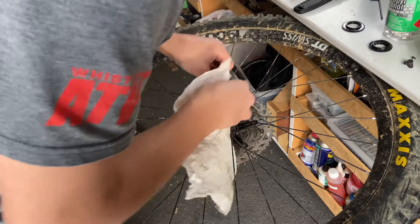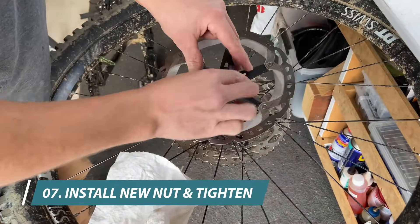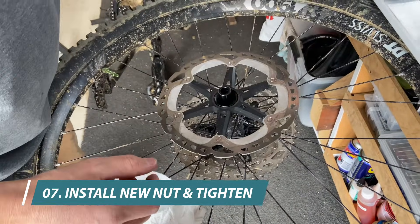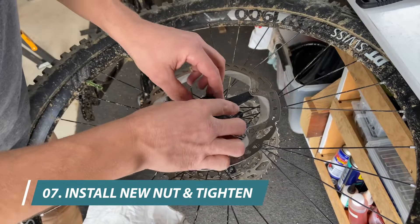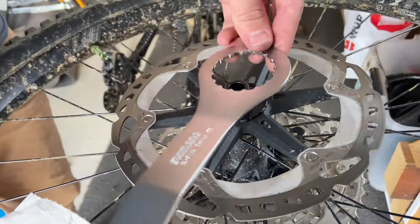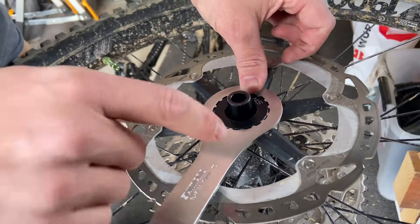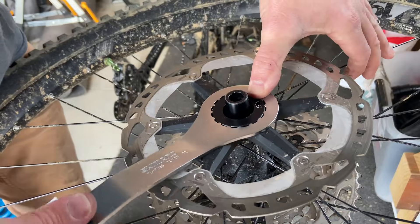Give the end cap a final clean, make sure there's nothing on it. Then put the disc onto the hub and put the new nut onto the hub. Tighten it with a bottom bracket tool at 14 mm.